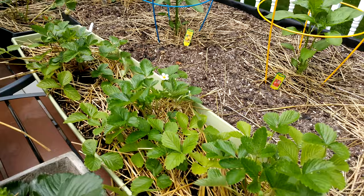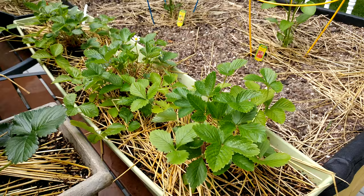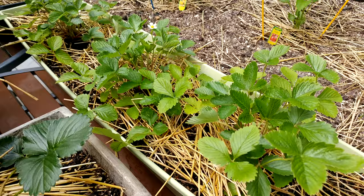I fertilized one time with 10-10-10 fertilizer, and they say you should fertilize again when the fruit starts growing, so I'll probably do that soon, once I see a little bit better growth with these little fruits.